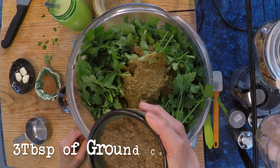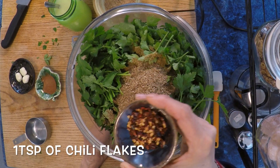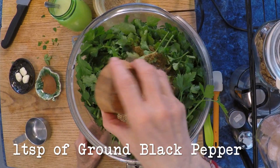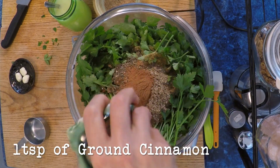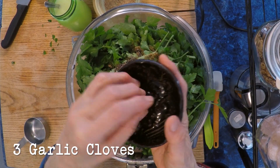Add three tablespoons of ground coriander — everything I use is organic certified organics. Then a teaspoon of chili flakes; I'm using just a teaspoon so anyone I serve these to can eat them comfortably. A tablespoon could add noticeable heat, so it depends on who you're serving. Then a teaspoon of black pepper, a teaspoon of cinnamon, and three peeled garlic cloves — throw them all in.